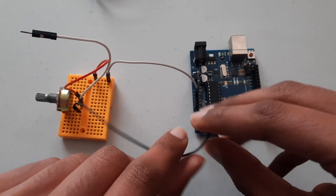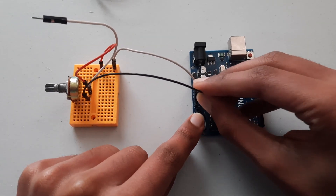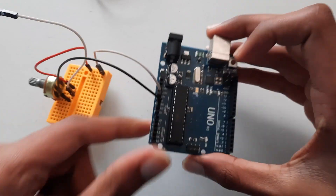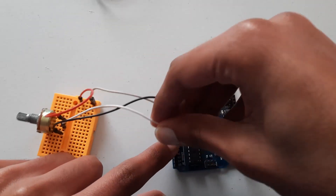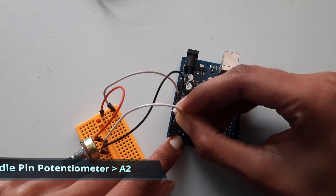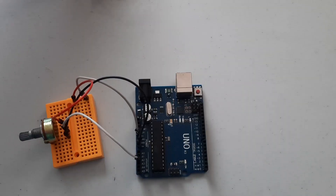Take the black wire — ground on the potentiometer — and connect it to the ground pin on the Arduino. Finally, take the white wire and connect it to analog pin A2 on the Arduino. Just plug it right in.